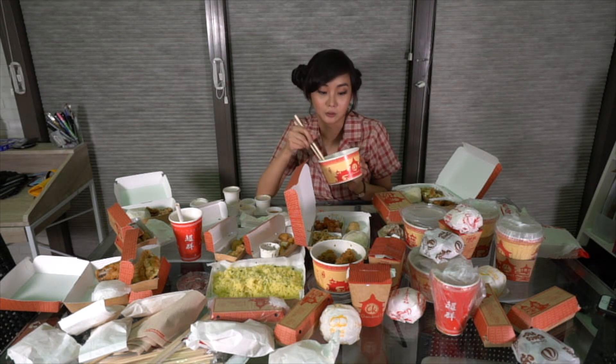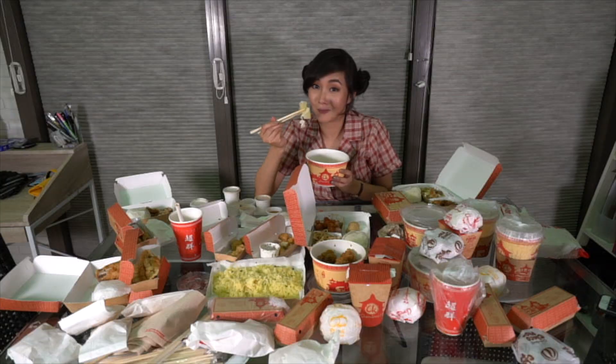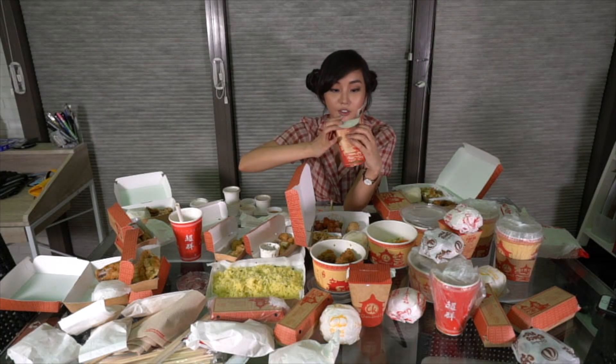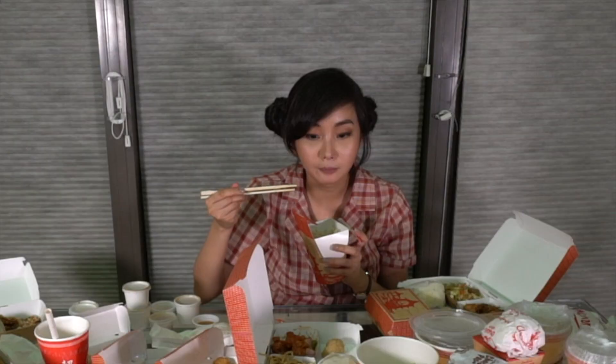We should balance it — we have carbs, meat, protein, and glow food. I like corn. I like carbs. Veggies! Beef chow fan. It's like mixed fried rice with beef in it. Let's try it out. The beef is different from all of these.